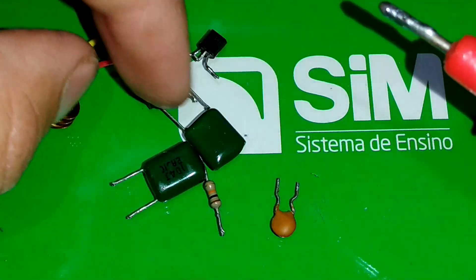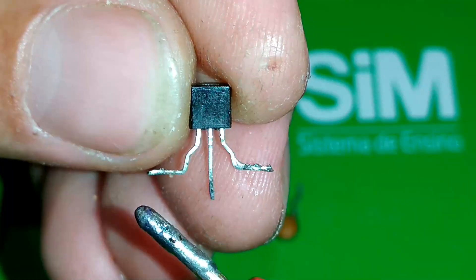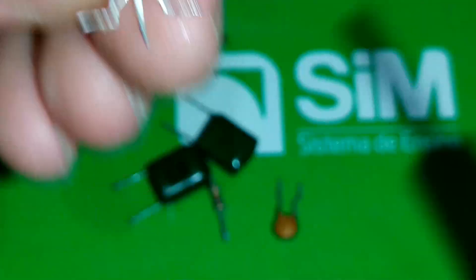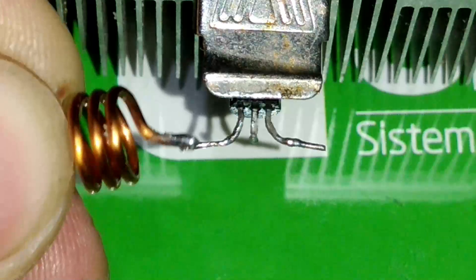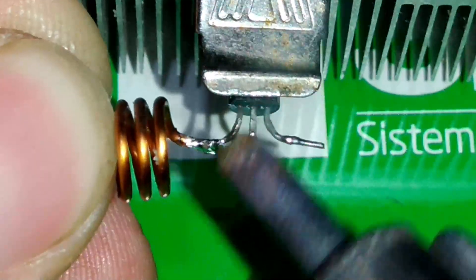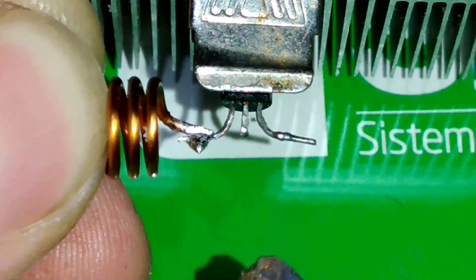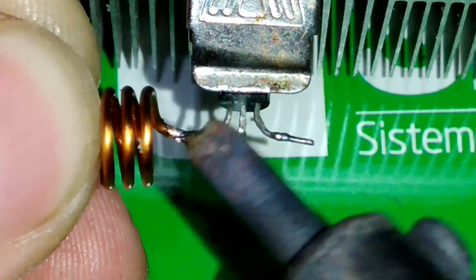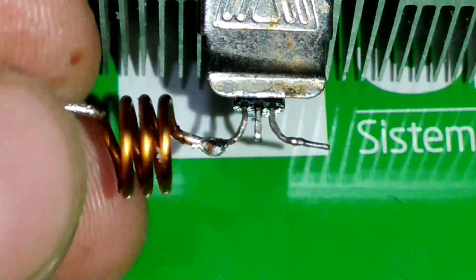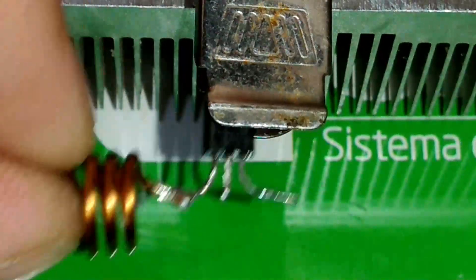Na parte do pré-amplificador, nós vamos utilizar um transistor NPN também, que é o BC337 — coletor, base e emissor. No coletor do meu transistor vai uma bobina de três espiras, pois ele trabalha com uma frequência menor do que a do BF494. Se fosse o BF494, iria uma bobina de quatro espiras. Fio 18WG, meio centímetro de diâmetro a espira.